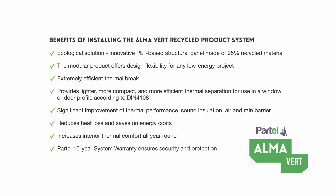Extremely efficient thermal break: provides lighter, more compact and more efficient thermal separation for use in a window or door profile according to DIN 4108. Significant improvement of thermal performance, sound insulation, air and rain barrier. Reduces heat loss and saves on energy costs. Increases interior thermal comfort all year round.